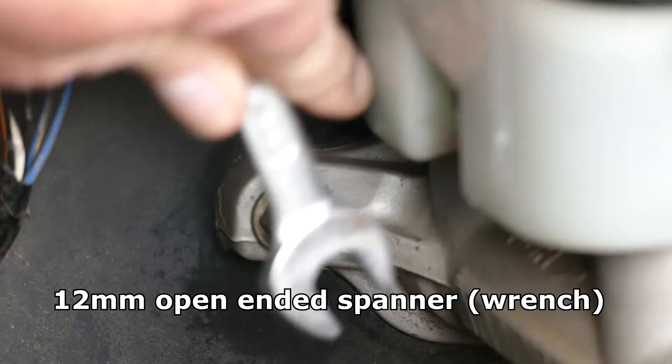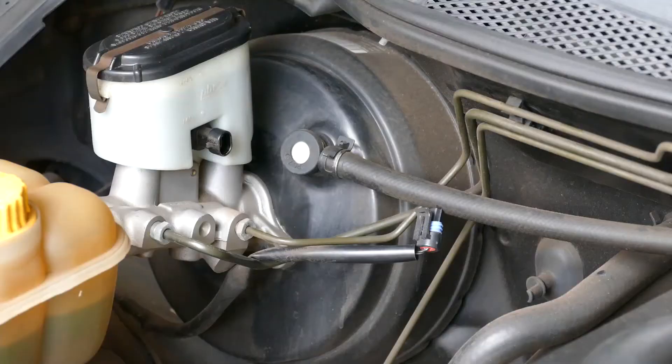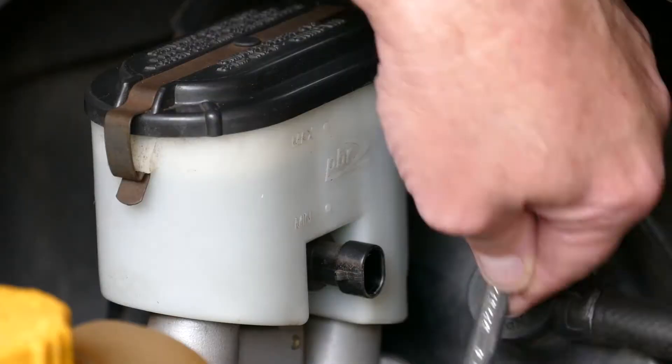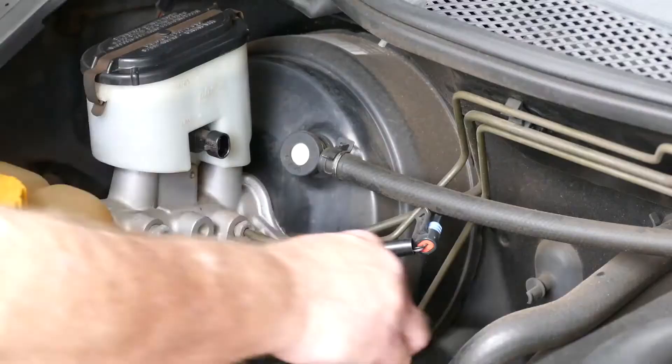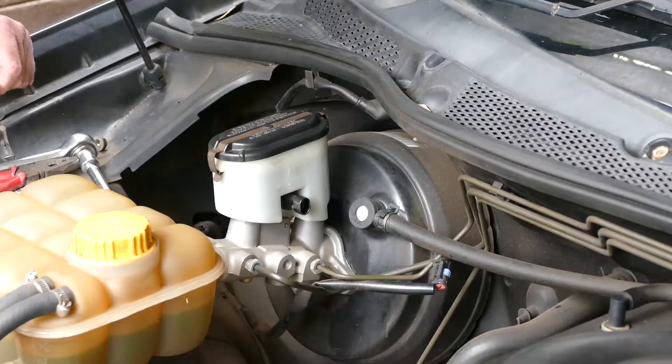Then get your 12mm spanner and loosen those bolts either side. You probably can't see it too well from here but rinse and repeat on the other side as well. They're not very tight. It's a good opportunity to check your brake fluid level while you're at it, which shouldn't be down unless you've got worn brake pads or a leak. Put the nuts safely aside.